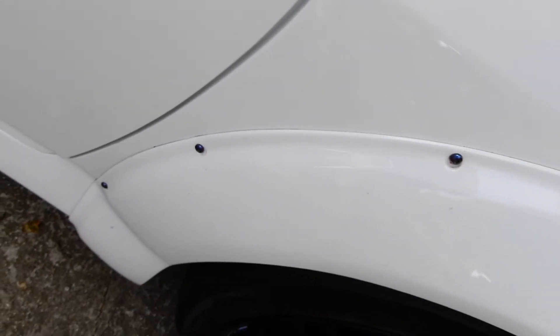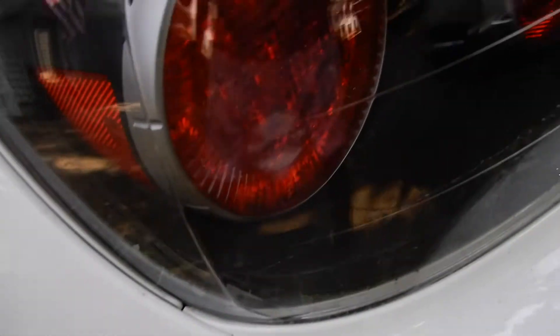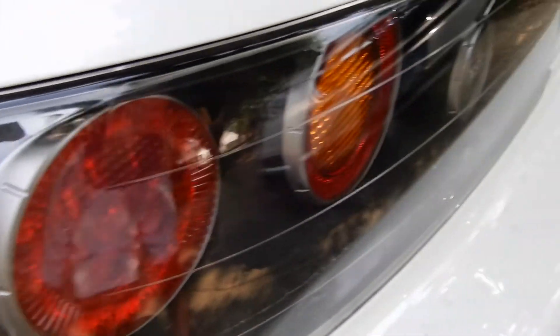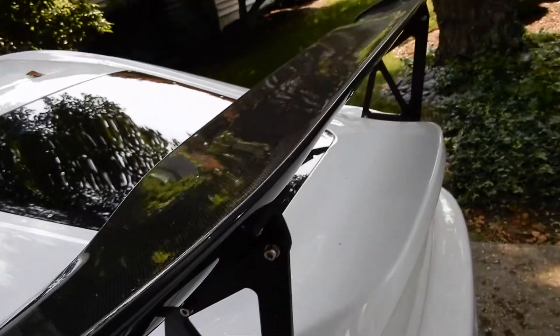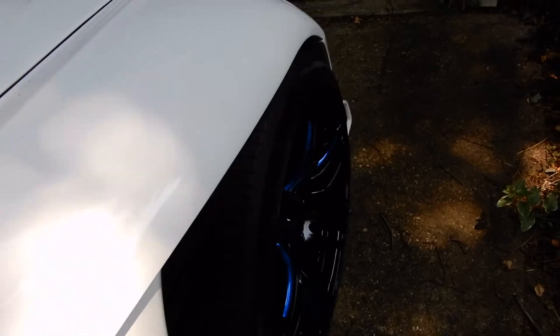And then there are just massive fender flares. I've always loved the classic S2000 tail lights.